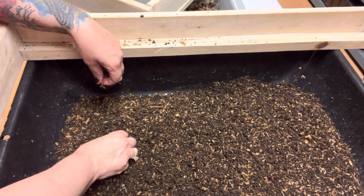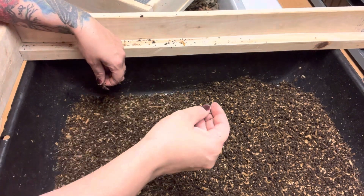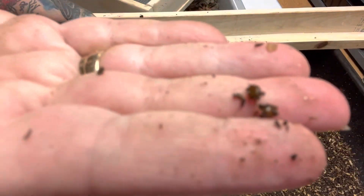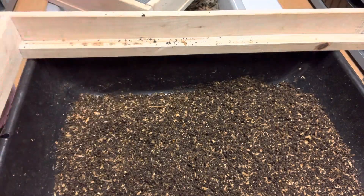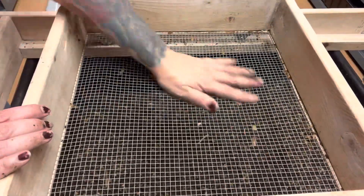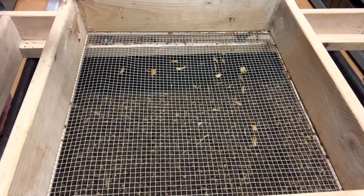I see cocoons like everywhere. I told you sometimes when they're dark, they're ready to hatch. And sometimes I don't see them. So I'm really happy with this product.